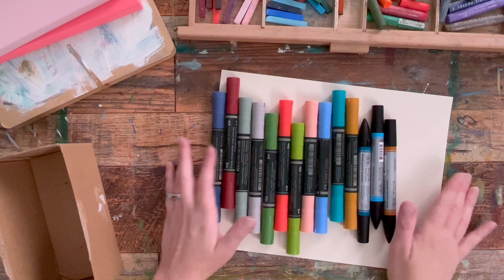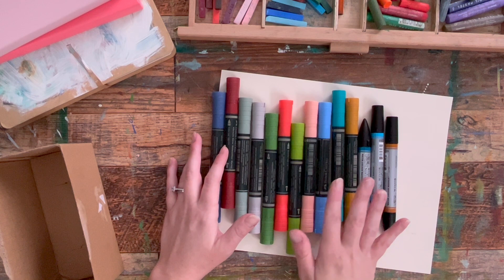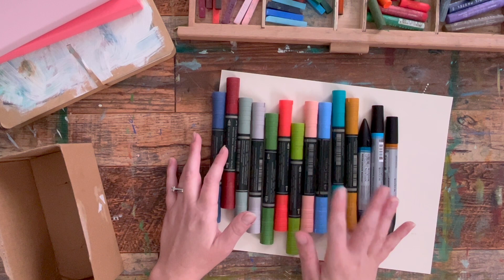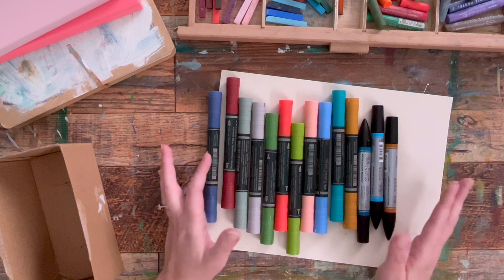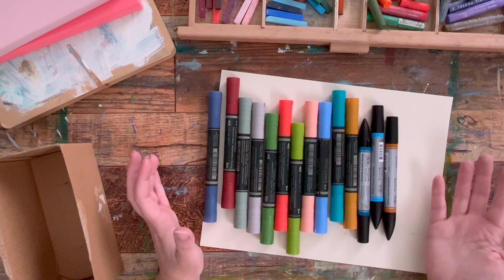Lightfastness for me doesn't really matter so much. The biggest thing to be conscious of with markers, paints, or any art supplies is fluorescents. Fluorescents are very fugitive — they will fade over time. Most other colors are at least pretty okay. And especially if you're working in an art journal or a sketchbook, it's not being exposed to light very much anyway. So let's take a look at what these can do.